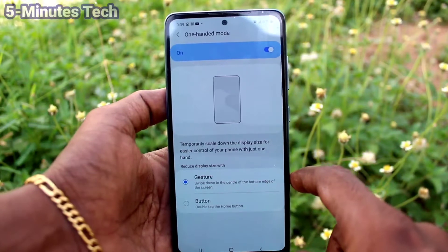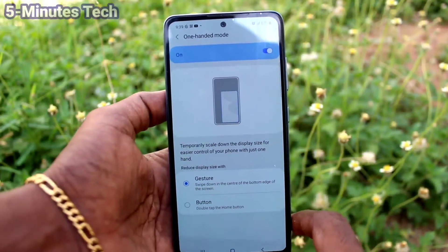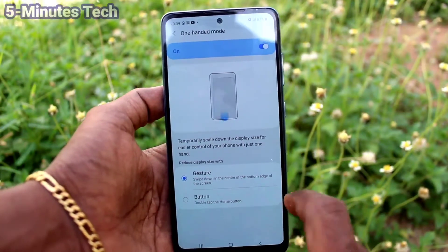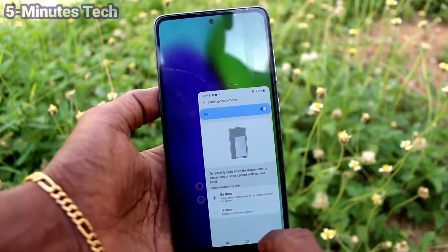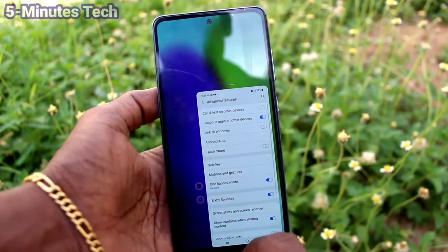Now click on one-handed mode. Here you have two options: gesture and button. If you click on gesture, you have to swipe down from the home button and it will be activated.